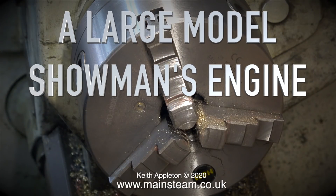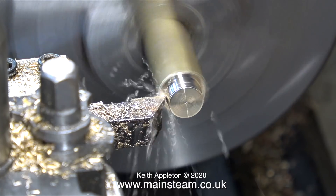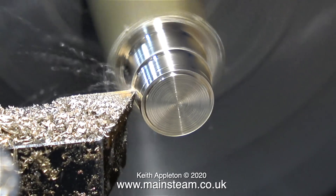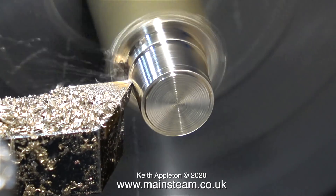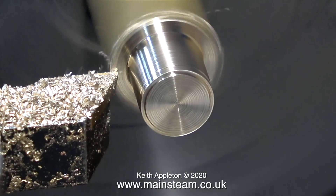Welcome to a large model showman's engine part 30, making an improved whistle mounting with a takeoff point for a steam siren, plus a visitor in the garden. My first attempt at a whistle adapter was fine but unfortunately only really designed to hold the whistle and allow me to put some air into the boiler. The second adapter was okay but I wasn't happy with it because it was made from alum bronze and I wasn't sure the silver soldering was 100%, so here I am making the third and final adapter.